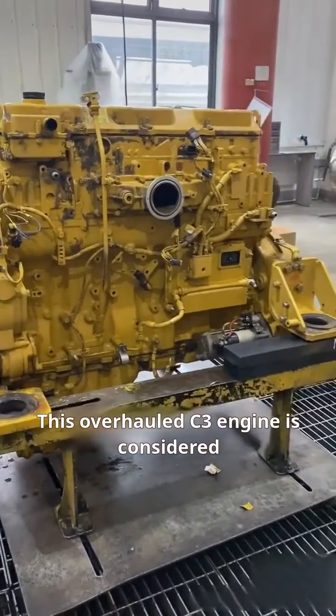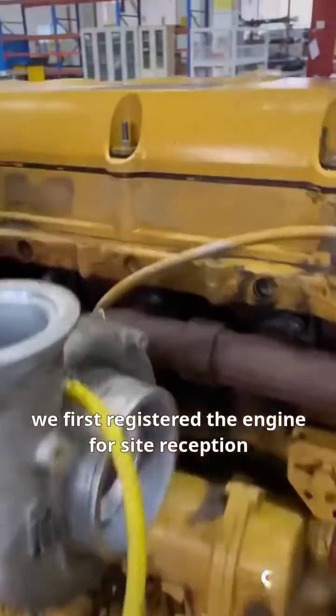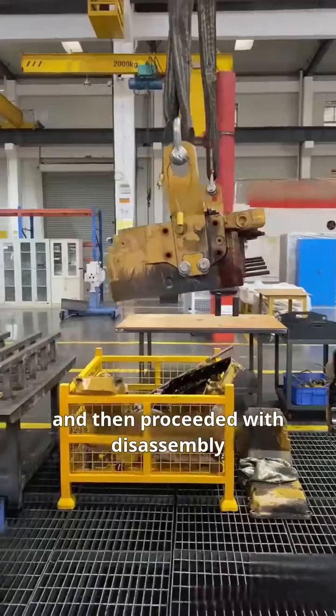This overhauled C3 engine is considered a major repair due to malfunctions. Upon arrival, we first registered the engine for site reception, followed by external cleaning, and then proceeded with disassembly.